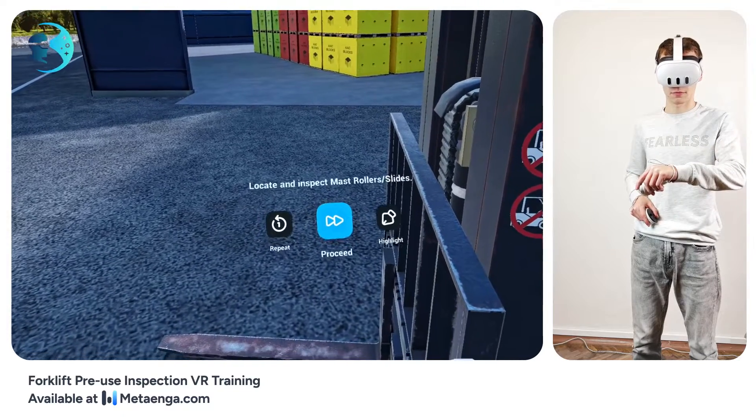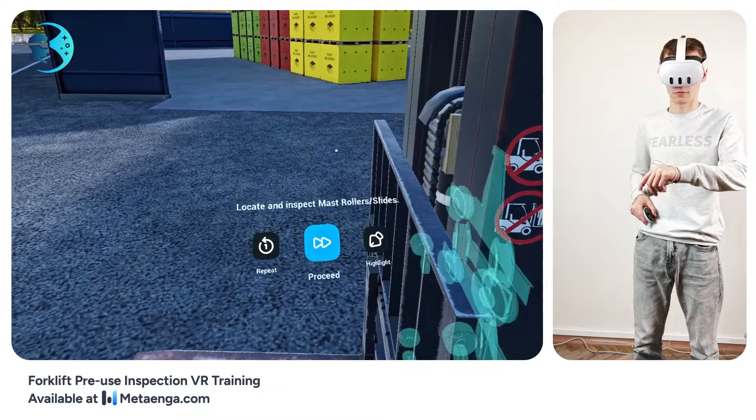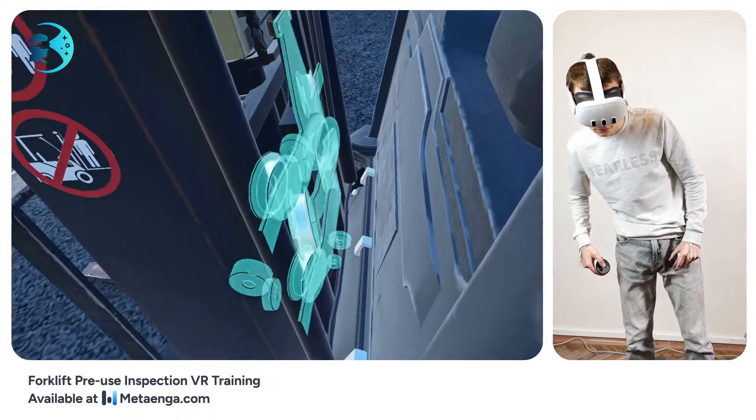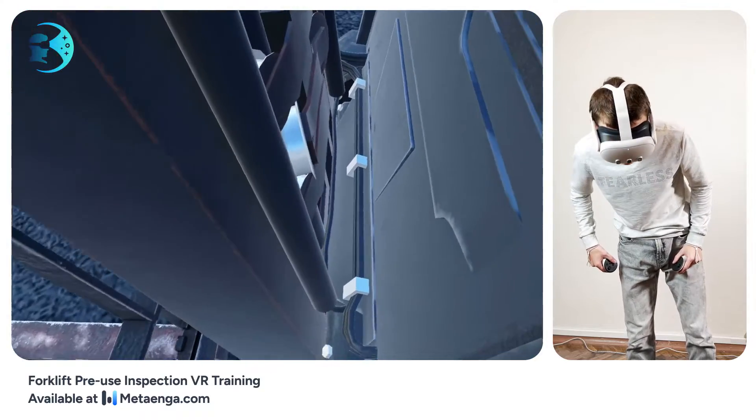Check out the mast rollers and slides. Ensure the mast guide rollers, including reach channel rollers, are in good shape without uneven wear or incorrect tracking. The mast slides should be secure and intact.